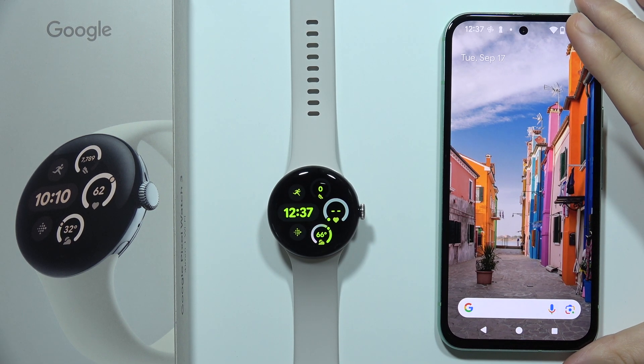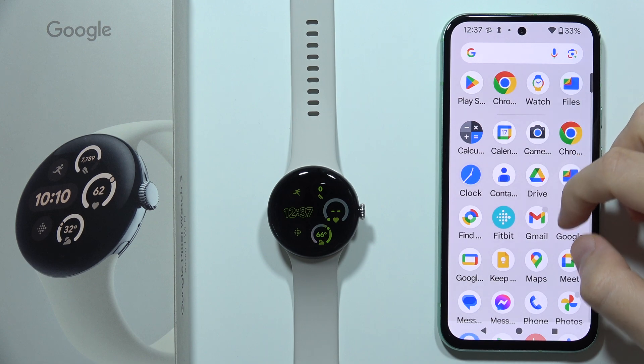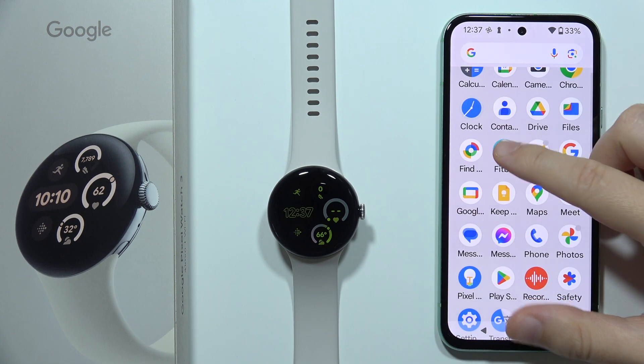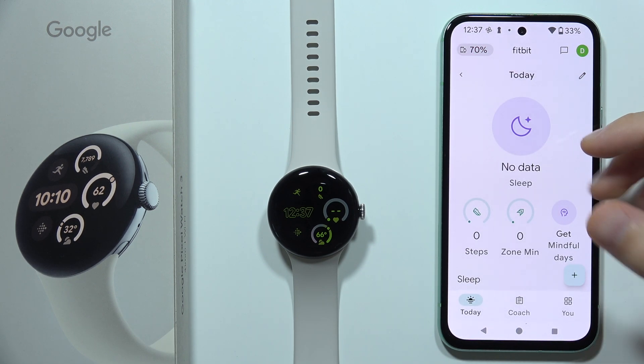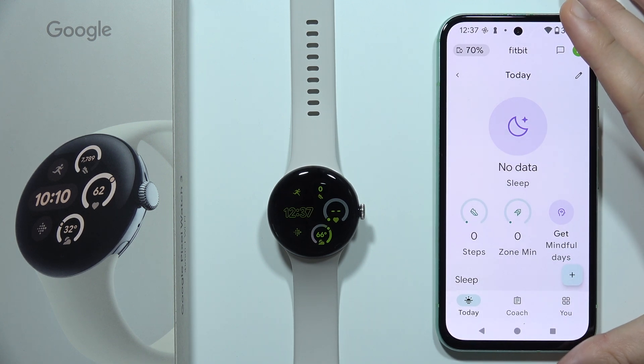If you want to set high and low heart rate alerts on the Google Pixel Watch 3, first you will have to open the Fitbit application. If you don't know how to connect to Fitbit, I've got a second video on my channel showing you step by step how to do this.